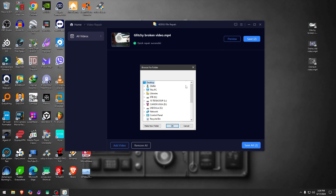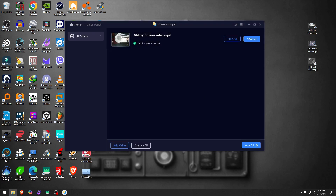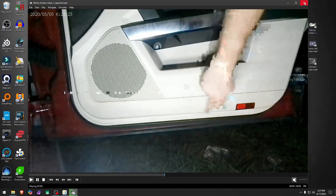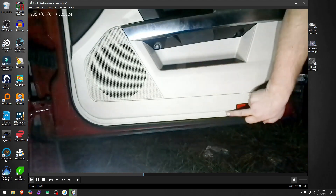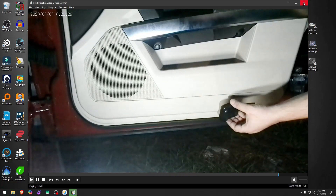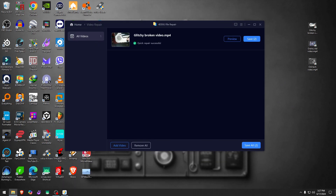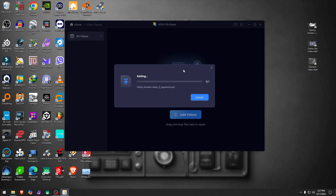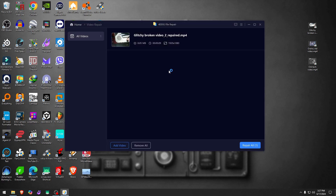I'll save to a folder called 'repaired.' It says done and puts out two files. The first file keeps the video, but the second one shows kind of an improvement — not by a huge margin. I'll remove these and plug the video in again to see if running it through a second time helps.